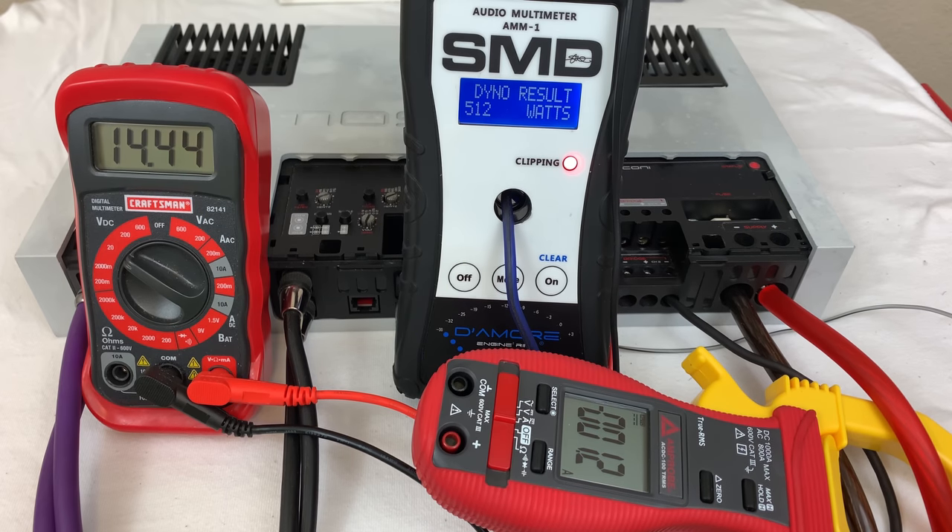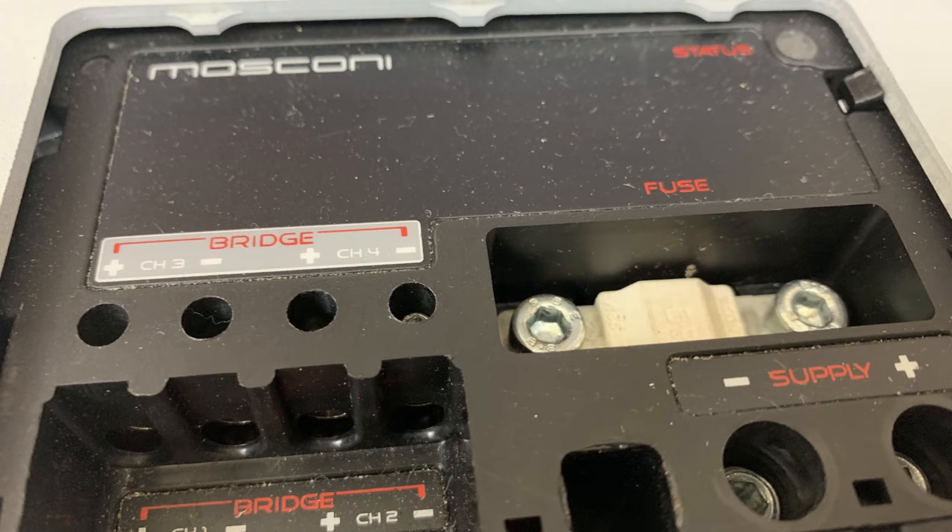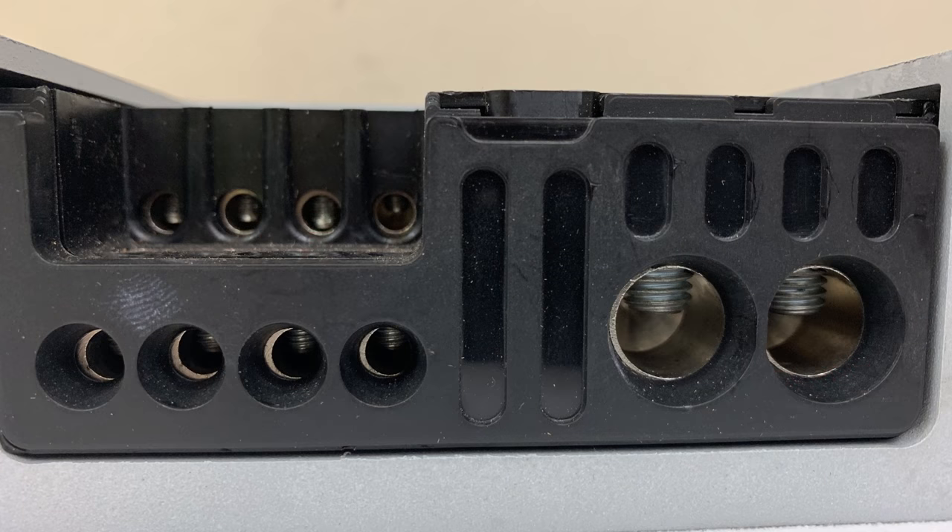This amp met or exceeded its ratings on every single level we tested here, and I can tell you from using this amp for over a year that it is a quality amplifier. The price tag is a little high on these, but if you can pick one up cheap — used or maybe even new — do yourself a favor and check it out because it's a great amp and you will not be disappointed.